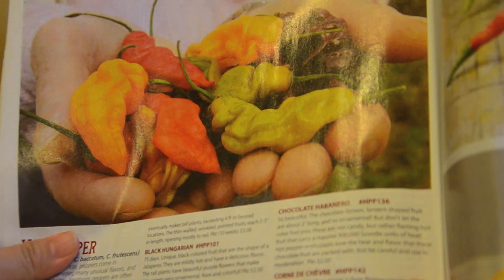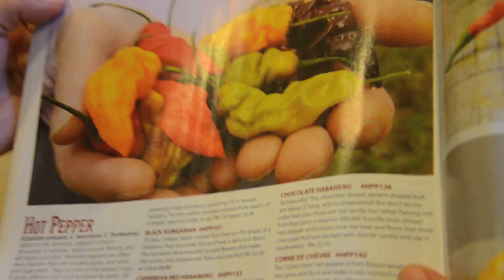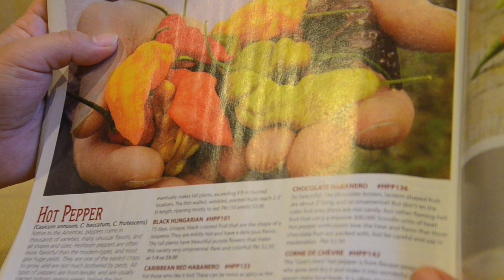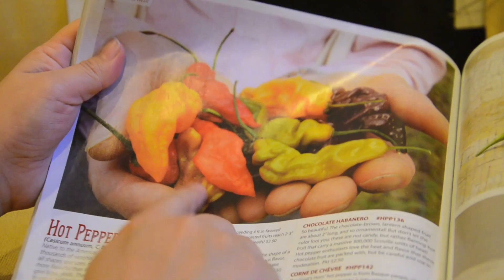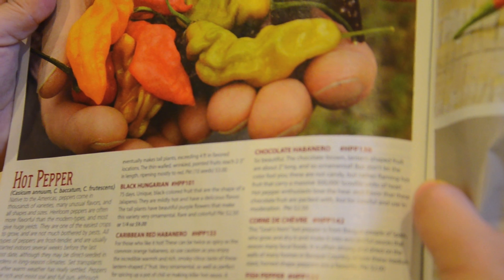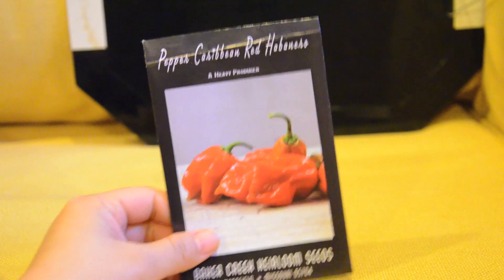This is the one I wanted — can you see the big picture? It's called Lightning Mix, but by the time I ordered it they were out of it. I thought it would be nice to have all these multi-color habaneros, but anyway I think these will look cool too.